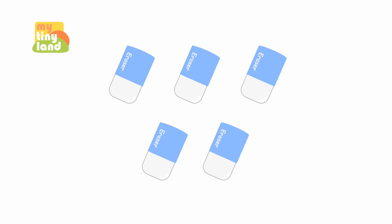Are you ready to count with me again? One, two, three, four, five. Five erasers here. Good job!